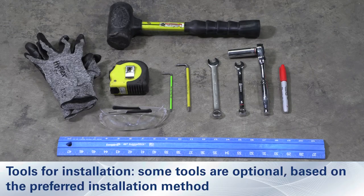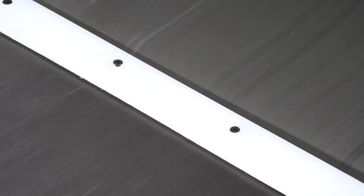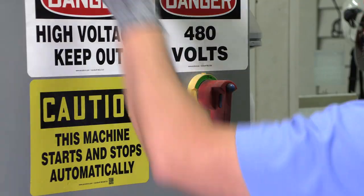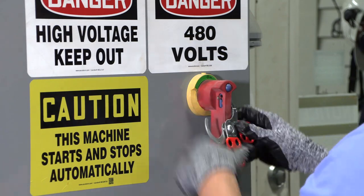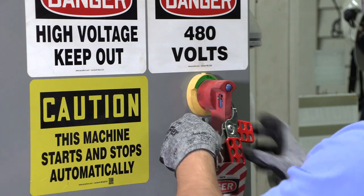Before installing and operating the segmented transfer plate, it is important to review and understand the installation and operation manual. Finger guards, while common, lack the convenience of an engineered solution and can damage the belt or restrict the product flow. Follow all OSHA lockout tagout procedures before installing the segmented transfer plate. Proper PPE must be worn to control hazards associated with conveyor maintenance.